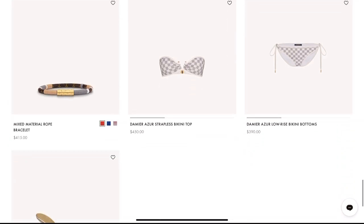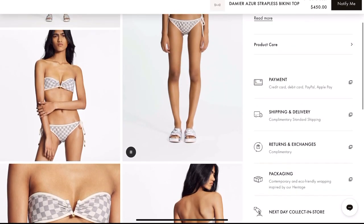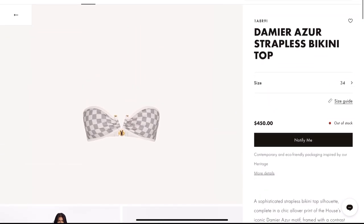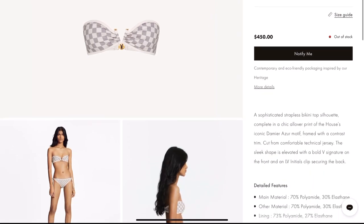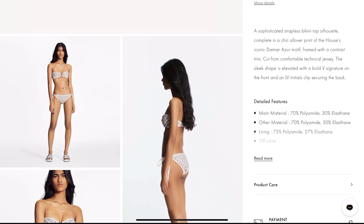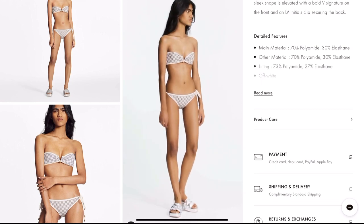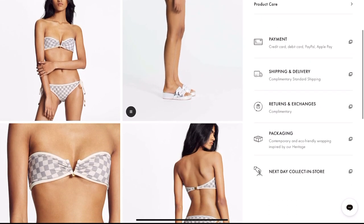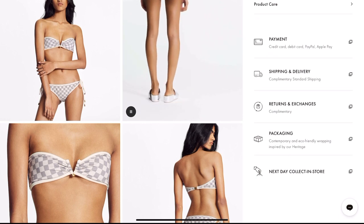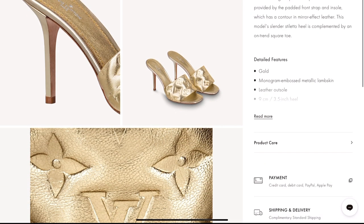Of course, a summer collection wouldn't be complete without a swimsuit. They have a bikini top for $450 and the bottom for $390. I'm pretty sure there will be more styles and designs as they fully launch the collection — I believe this is just what's available in the pre-launch. There's also another cute sandal, the Revival Mule in gold, also available in silver.